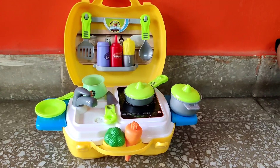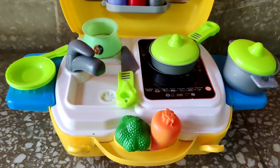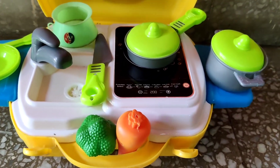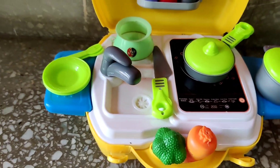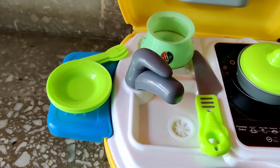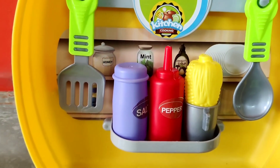Let's have a look at what we got in here. So many things we got here. We have an induction stove, a knife, a cooking pan, cooking vessel, and yes, some veggies in case you are hungry. And serving plates, spoons, forks, and yes, we have salt and pepper, which is a must in every food.